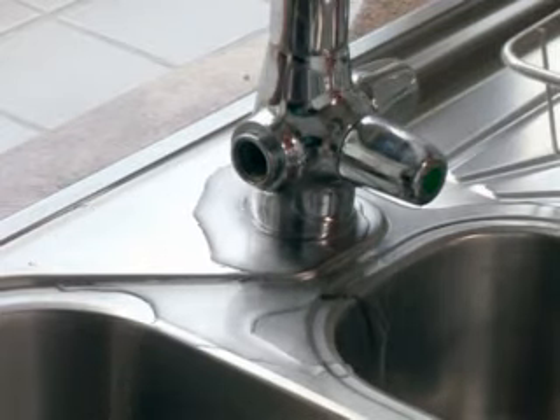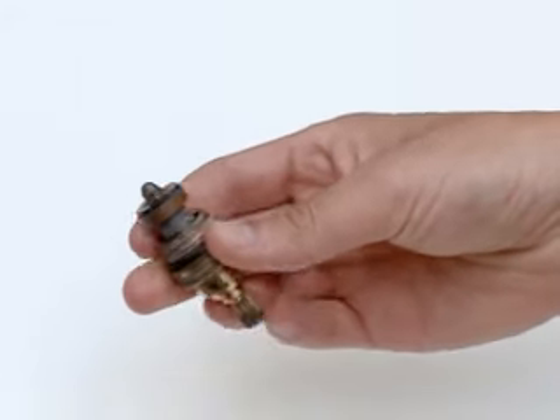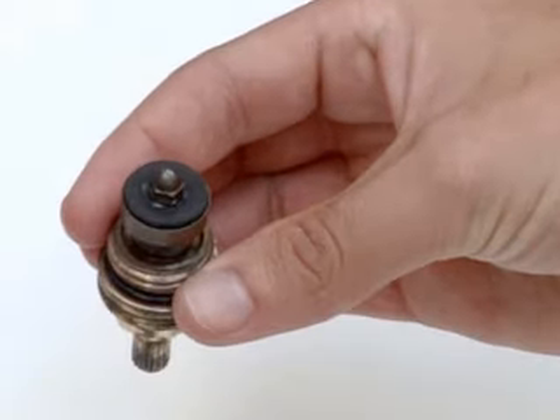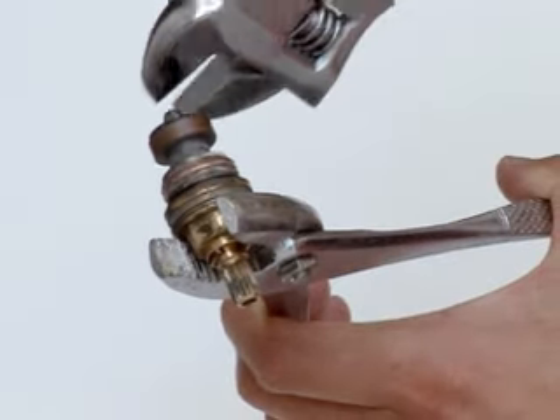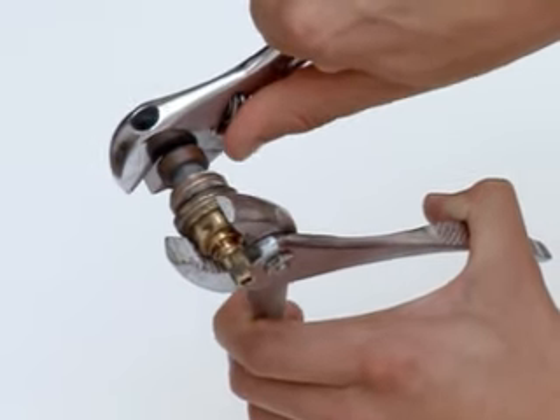The jumper to which the washer is fixed fits into the bottom of the headgear. The washer itself may be pressed over a small button in the centre of the jumper and can be prized off with a screwdriver. If the washer is held on with a securing nut, hold the jumper stem with pliers and unscrew the nut with a spanner.